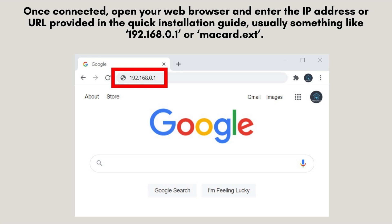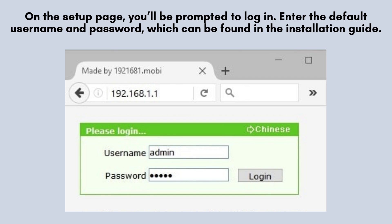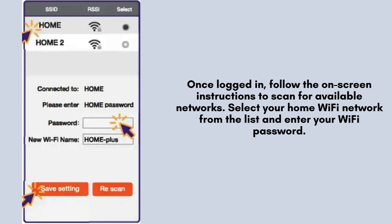On the setup page, you'll need to log in using the default username and password. You can find these credentials in the installation guide provided with your McCard N300 Wi-Fi Extender. After logging in, follow the on-screen prompts to scan for available networks. Select your home Wi-Fi, enter the password, and choose a network name for the extender — you can keep the default or create a new one.